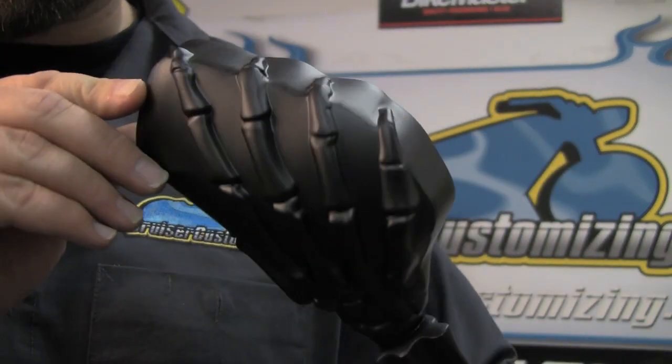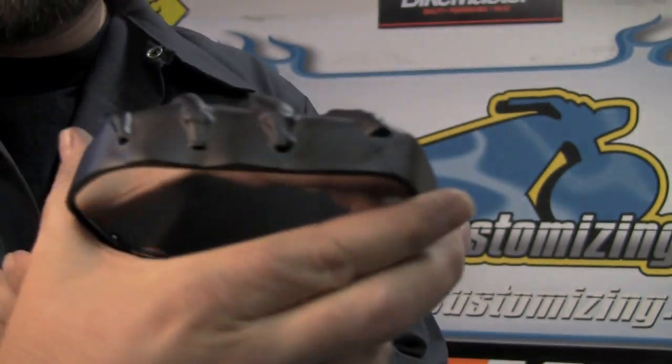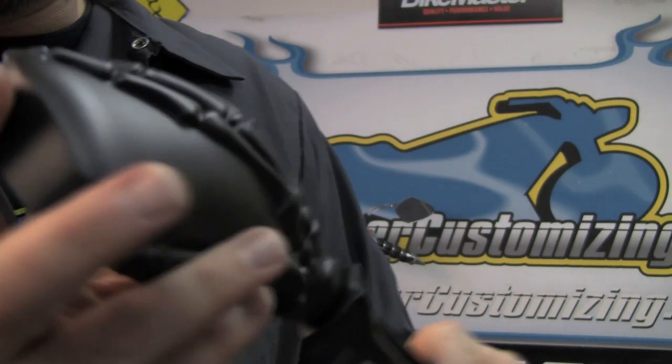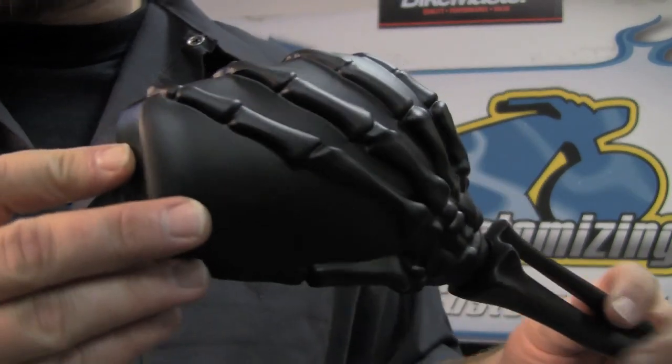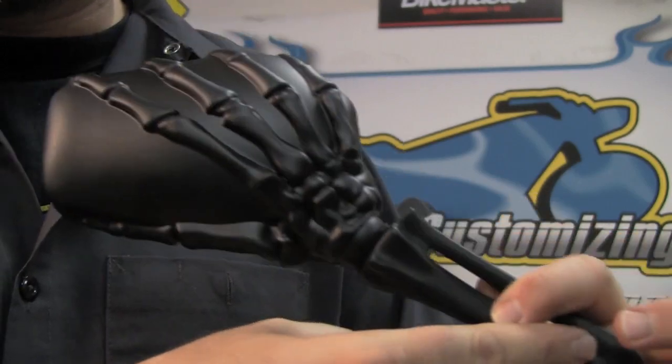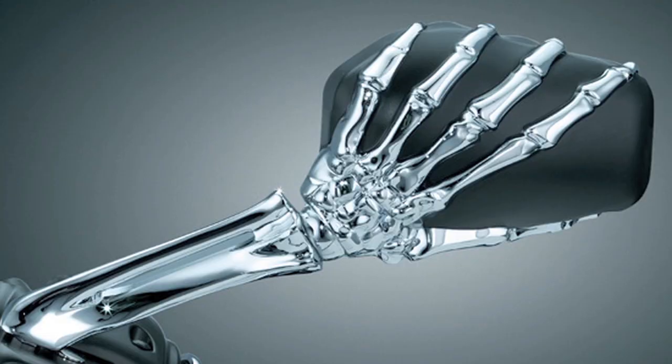As you can see, the hand wraps right around the mirror surface and curls up over the top here. Great features, great quality. This mirror comes in black, as you can see here in my hand, or the other option is a chrome arm with chrome fingers that go up and over the black mirror.